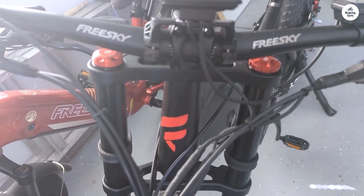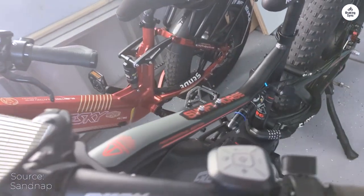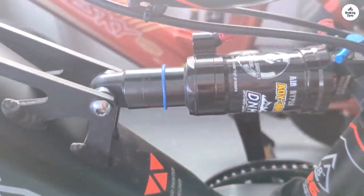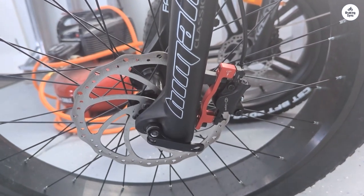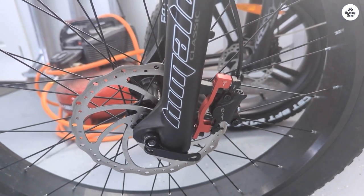Overall, this bike is a joy to ride. If I had to suggest improvements, I'd say the display could be brighter for sunlight visibility, and the provided chain lock could be longer to accommodate the frame, front tire, and rack. All in all, I'm thoroughly enjoying my FRESKY. It's an exceptional ride.